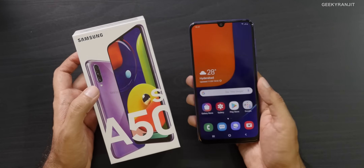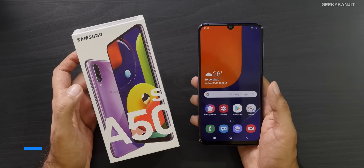That's it for the unboxing and first look at the Samsung Galaxy A50s. Let me know what you think in the comments below. If you're not subscribed to my YouTube channel, hit that subscribe button. Thanks for watching — this is Ranjit and I hope to see you in the next video. Take care!